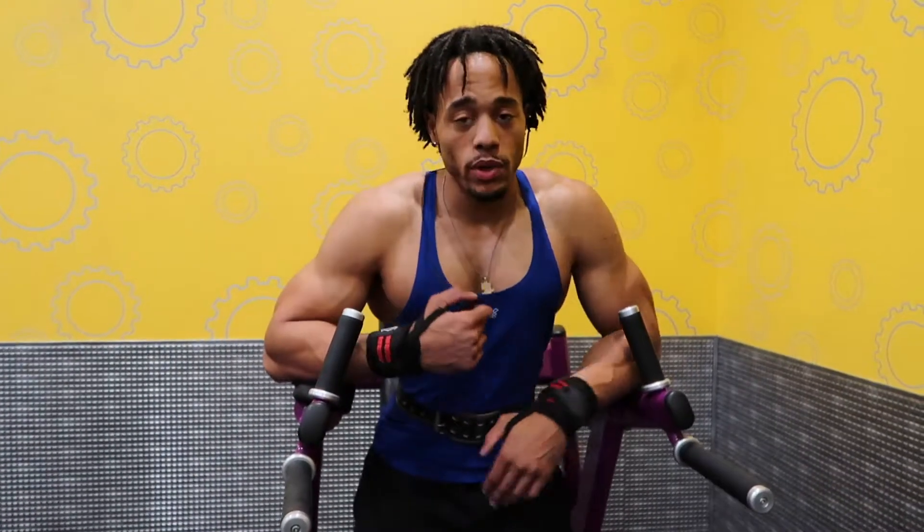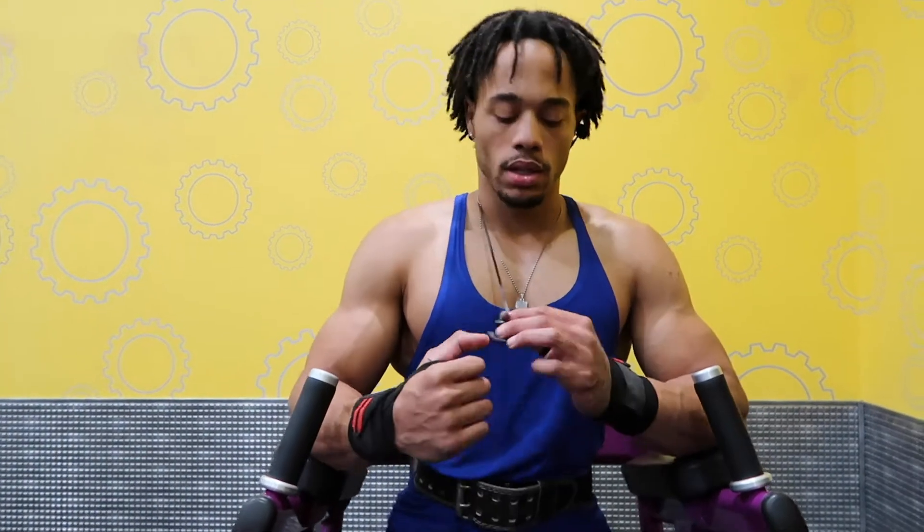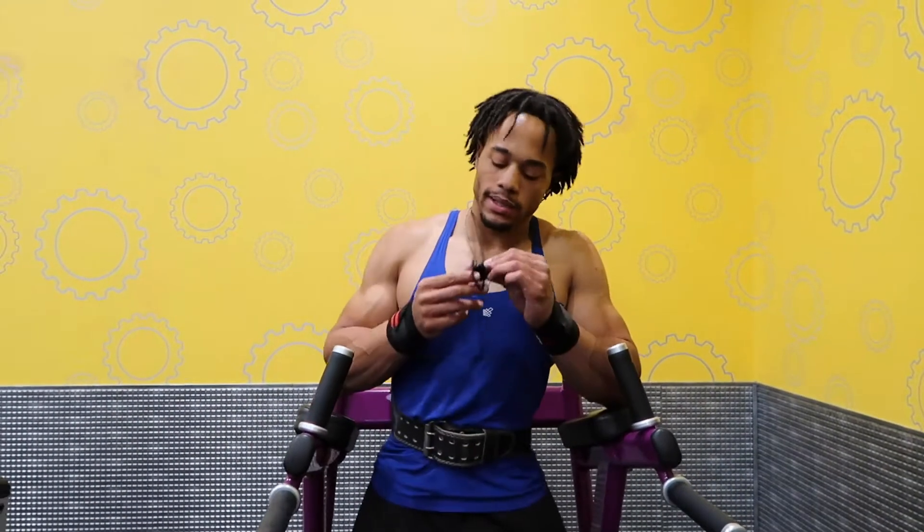Alright y'all, so this is the last exercise — we're going to do dips. I'm going to lean kind of forward so you can focus more on the chest. You want to get a good stretch when we do these. We're going to do about three sets and then we'll be done. Hope you guys are enjoying this video and I'm giving you some good tips. If you have any questions, drop them below.